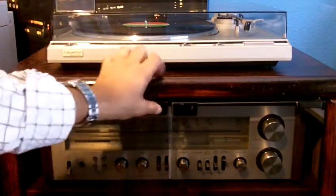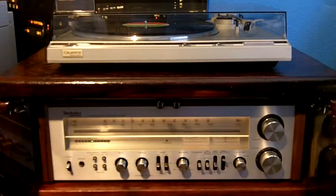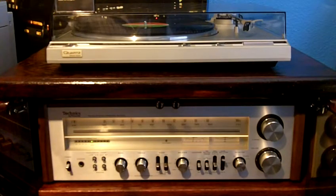I'll go ahead and show it to you guys. I'll turn it on. This receiver — the model number is the SA500. I think that Techniques made this receiver in 1978 or 1979. I'm not exactly sure, but I was really happy and pleased to pick up this receiver in such good condition. There's hardly a scratch on it. The only thing that was wrong with it was that the volume knob had a little bit of static, and all I did was spray some contact cleaner and it just fixed it right away. Sounds great.